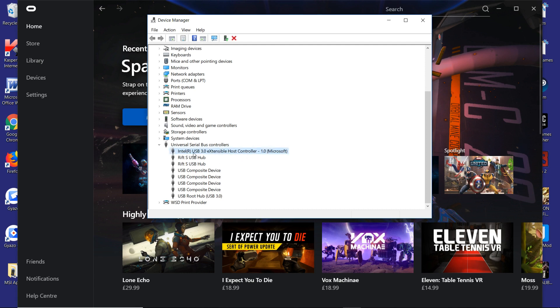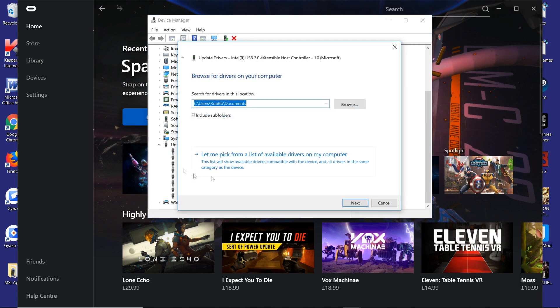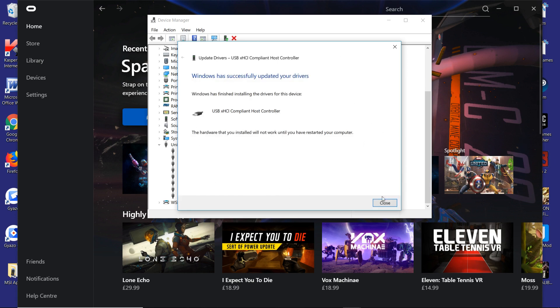What I did was click on the host controller — it might differ depending on if you're using a powered USB hub port, so you'd want to select that one. Whichever one is where you'd normally connect your USBs, it'd be the 3.0. Select each of these, right-click, update driver, browse my computer for driver software manually, then click 'Let me pick from a list', select USB XHCI, click next, it'll install the drivers, and then restart the machine.